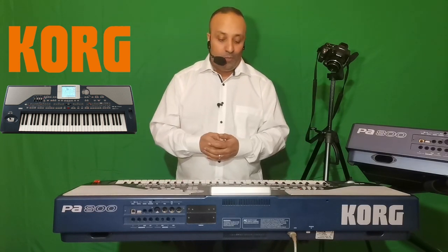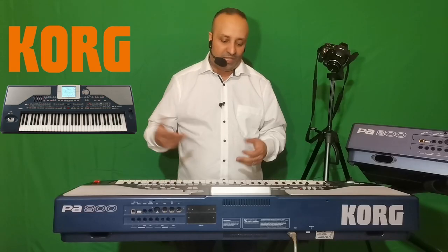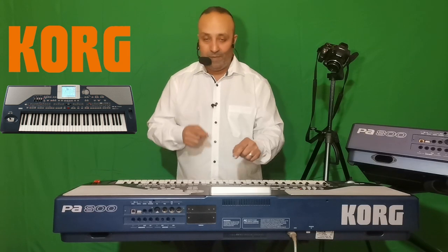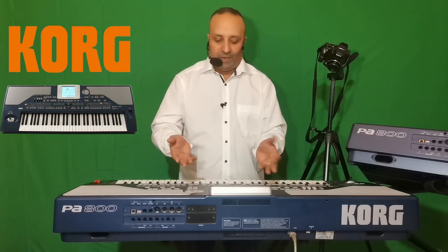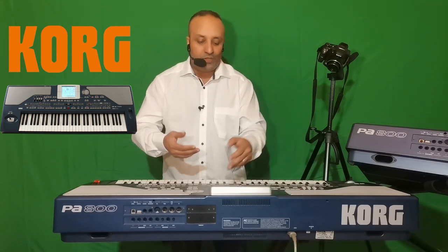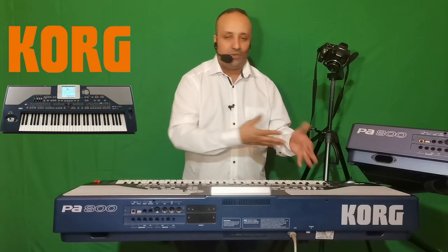Korg a mis au point quatre boutons dédiés pour accueillir des sons — les STS (Single Touch Settings). Vous jouez une rythmique et vous cherchez le son qui va se marier avec. Plutôt que de naviguer dans des menus avec plusieurs pages, ces quatre mémoires — STS1, STS2, STS3, STS4 — mémorisent un son avec une rythmique choisie dans la palette des rythmes. C'est vraiment pratique.